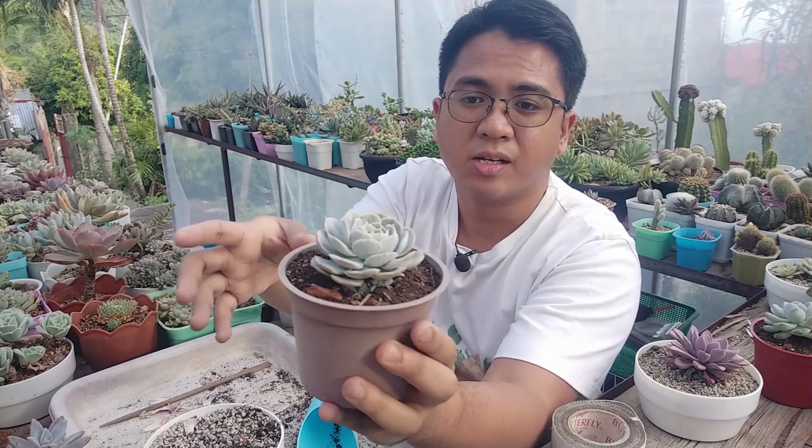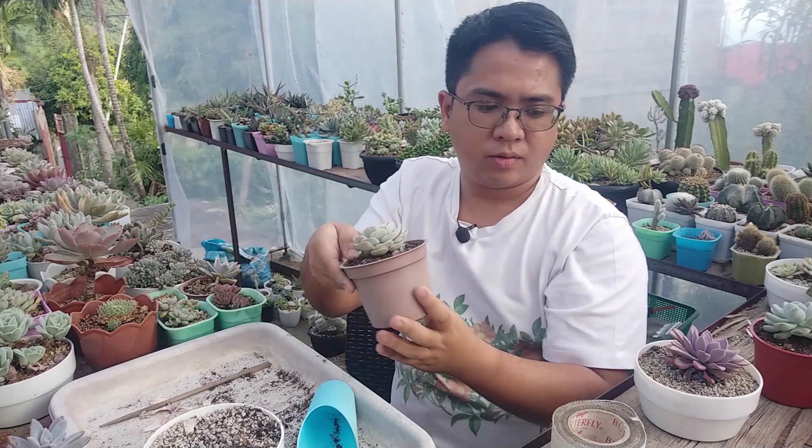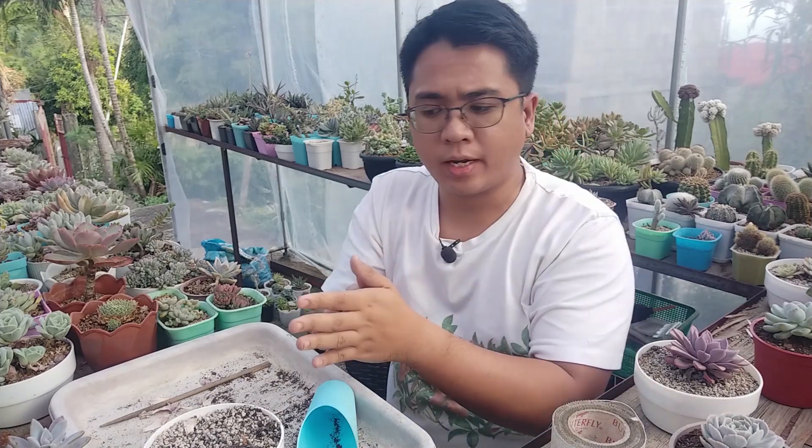Now I have it replanted in this new container, so I'm hoping that it will grow. I added a lot more organic materials to it, so hopefully it will re-establish in this container. Alright, let's move on to our next plant.